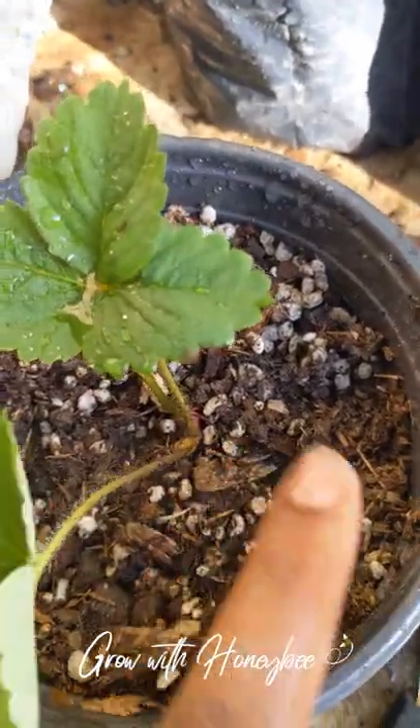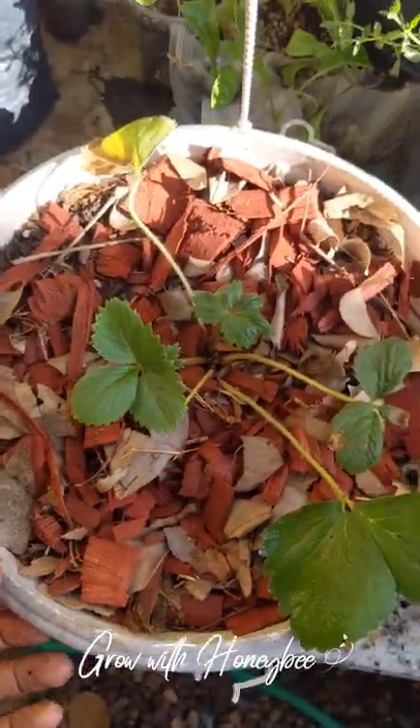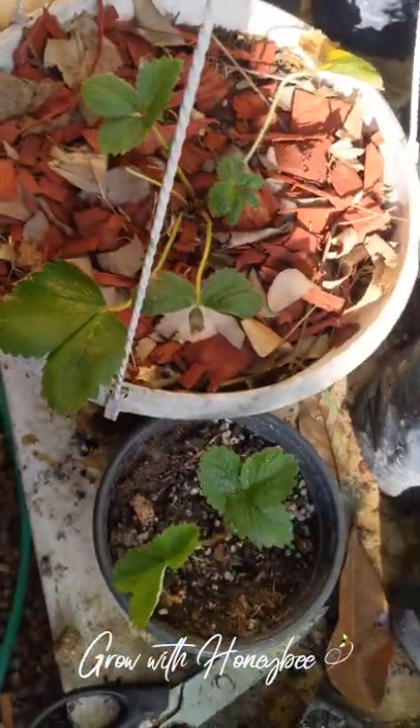Remember to always plant your strawberries with the crown above soil level. And that's it for my update, guys — I'll keep you in the loop. Have a great day, bye!